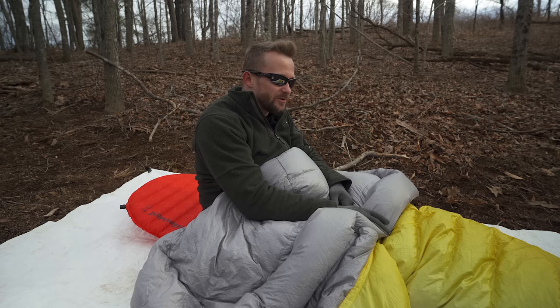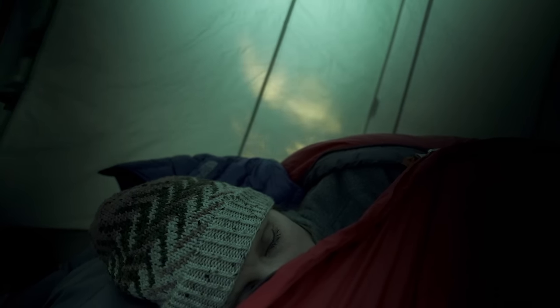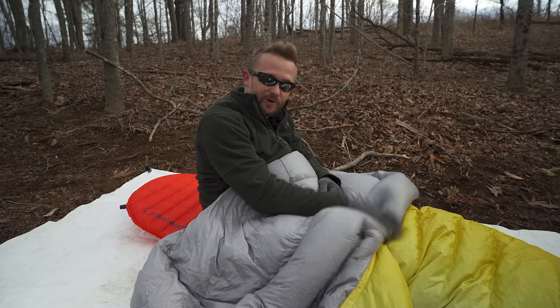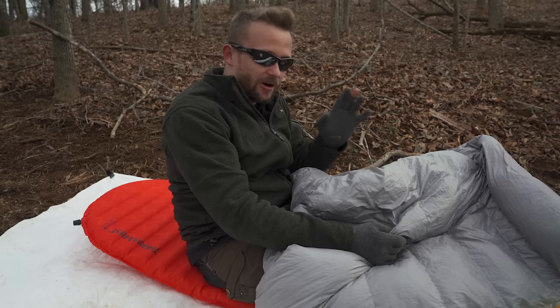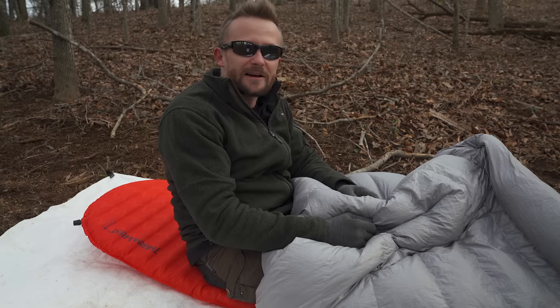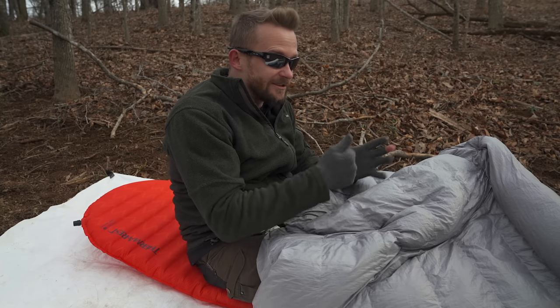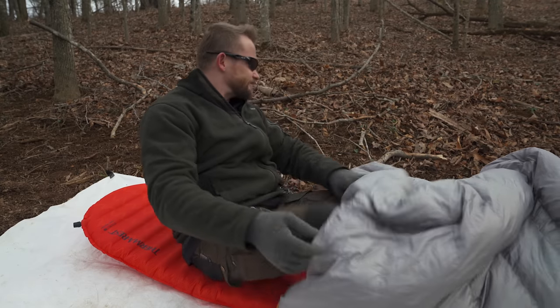This is also good for someone who is cold natured. A good example is my wife Susie — she could go camping with a zero degree bag just about any time of the year. This is 20 degrees and she could take this and be warm year round, zipping up when she needs to or sprawling out a little more. All of this amounts to versatility. You're not buying a product that limits you to one temperature range — you can really use this all year round depending on where you're at. I've used this in tents, under tarps, and in bivvies, and it's performed well in every scenario.